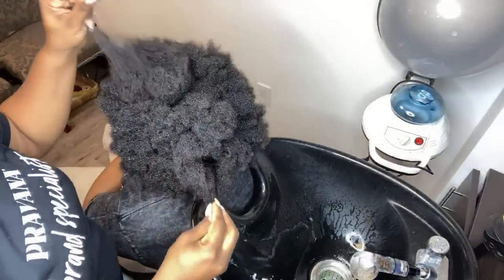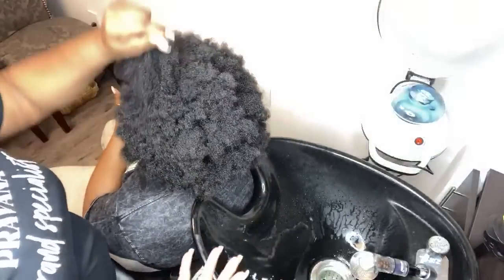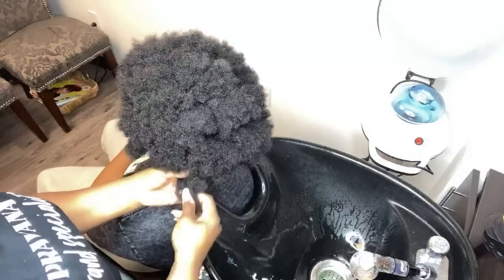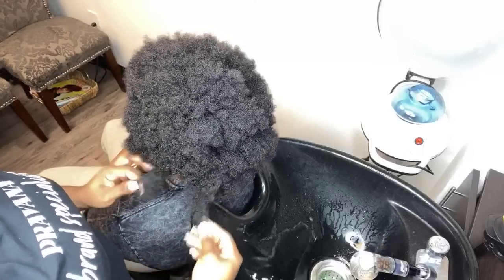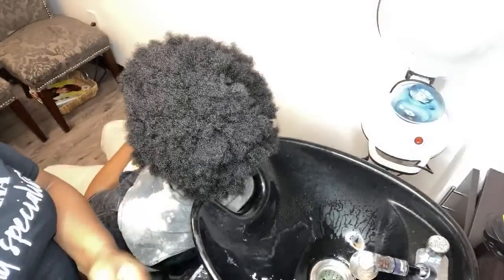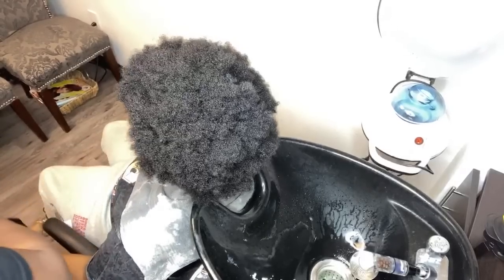As you guys can clearly tell, this is a great amount of density here — a lot going on. I'm going to show you guys how I shampoo clients who have extremely thick hair. Hopefully this will help some of you at home, especially if you're dealing with your children who have extremely thick hair. It's not the easiest hair to deal with, but I'm going to show you how I make it very easy.